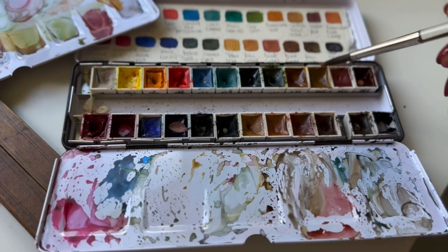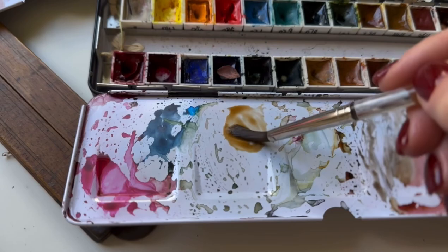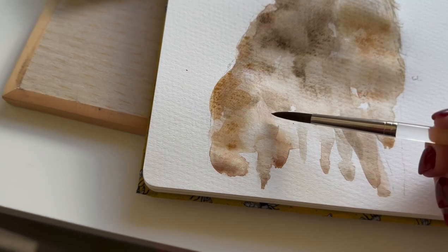For those who are interested, this is a palette of Daniel Smith watercolours. I really love these colours — they're so pigmented and they've got a huge range. I do use others, but I'm really sticking with Daniel Smith at the moment.